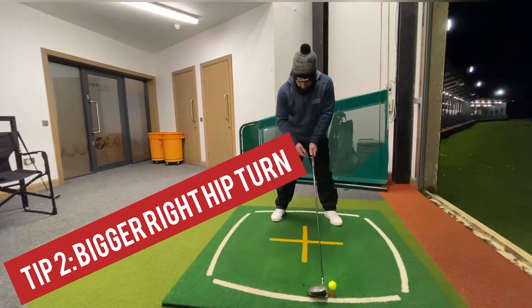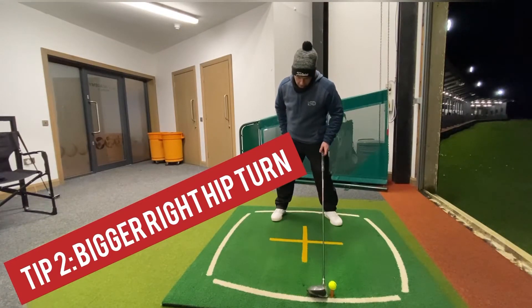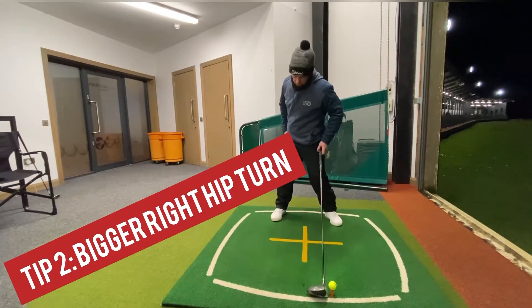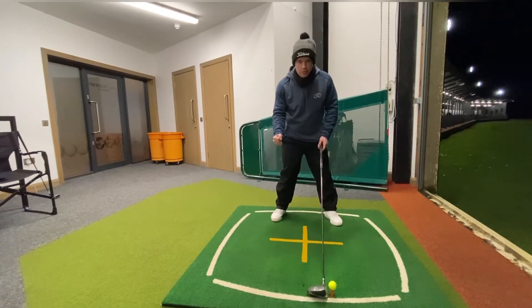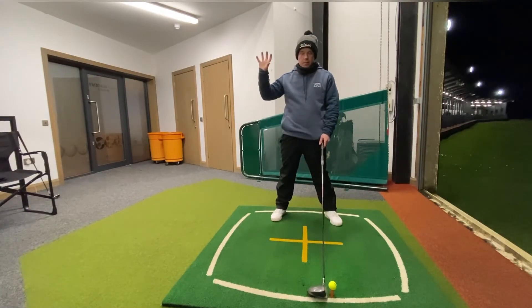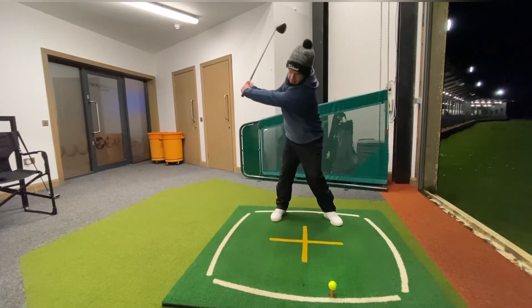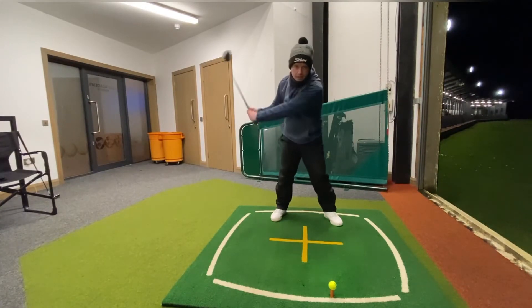Tip number two: as we swing back, try and get this right pocket as far back as you can. Try and feel that you're pulling that right hip straight back, get it really deep. It's going to get us a bigger coil, a bigger backswing turn, and again more club head speed. So foot out, right pocket back — that'll really help us get a big turn.